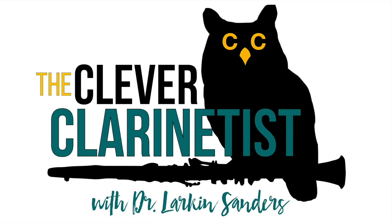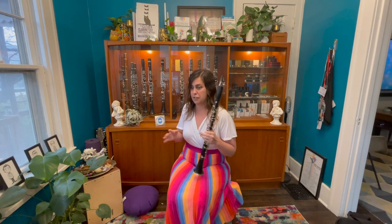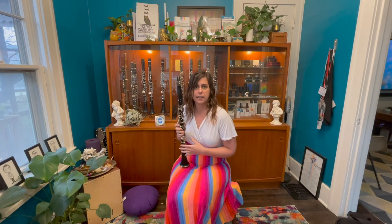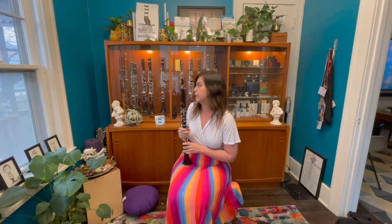Hello, and welcome to another episode of The Clever Clarinetist. I'm your host, Dr. Larkin Sanders. Today, I'm really excited to do a quick run-through trial of some brand new inventory that just came to my shop — Royal Globo Clarinets. I'm very excited to try them out and kind of show you the differences between the three models I have in stock right now, and how they stack up to my preferred clarinet.